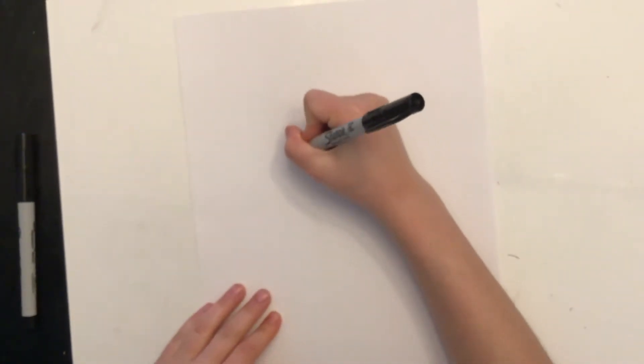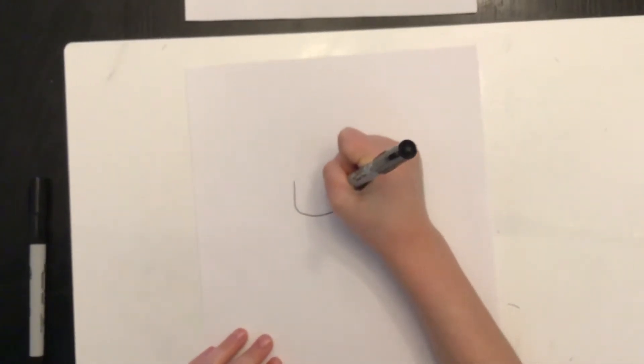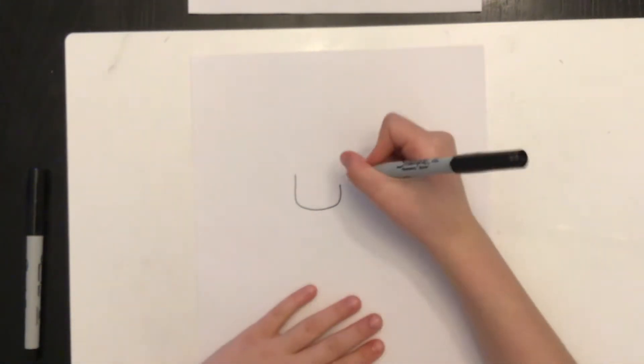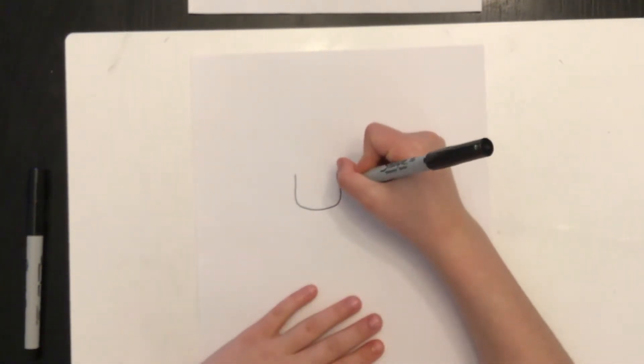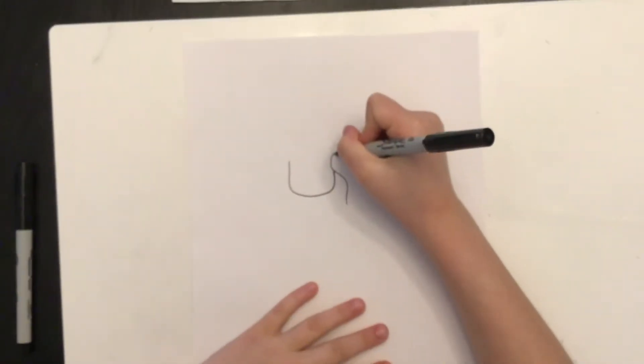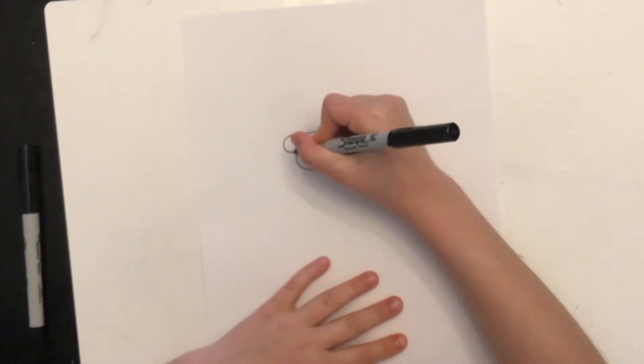The first step is to take a marker, a pencil, or anything you'd like to draw with, and draw a U-shape — but instead of it being even, we're going to leave it like that. Then we're going to draw an S-line, connect that line, make another one, and end with a C-shape connecting to the face.